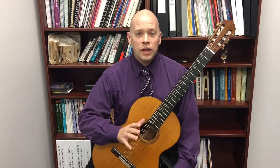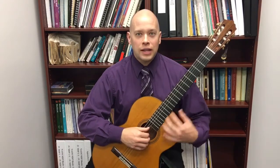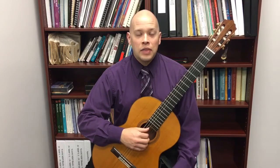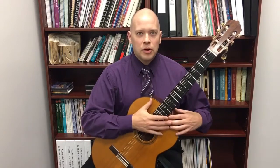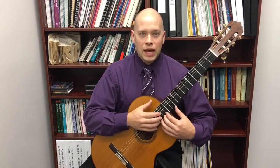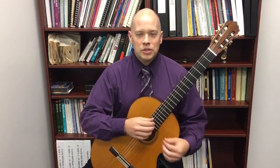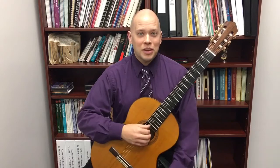There is one solution that is accepted in classical guitar circles for accessing those higher positions, and that's what's known as an elevated fingerboard. This is where the upper part of the guitar is made a little narrower so the fingerboard can be elevated. It's a little easier to get into the higher positions, but the vibrating body of the guitar is not diminished as much as with a cutaway.